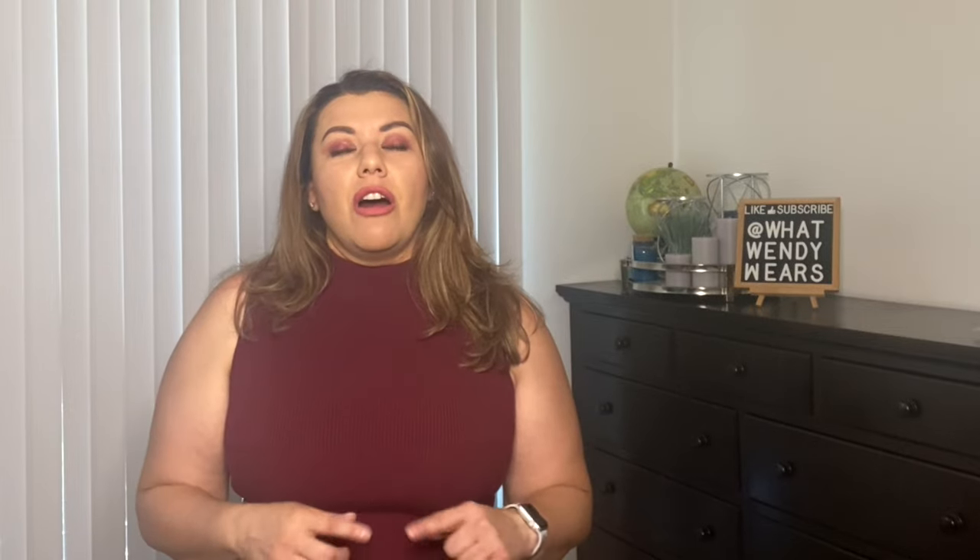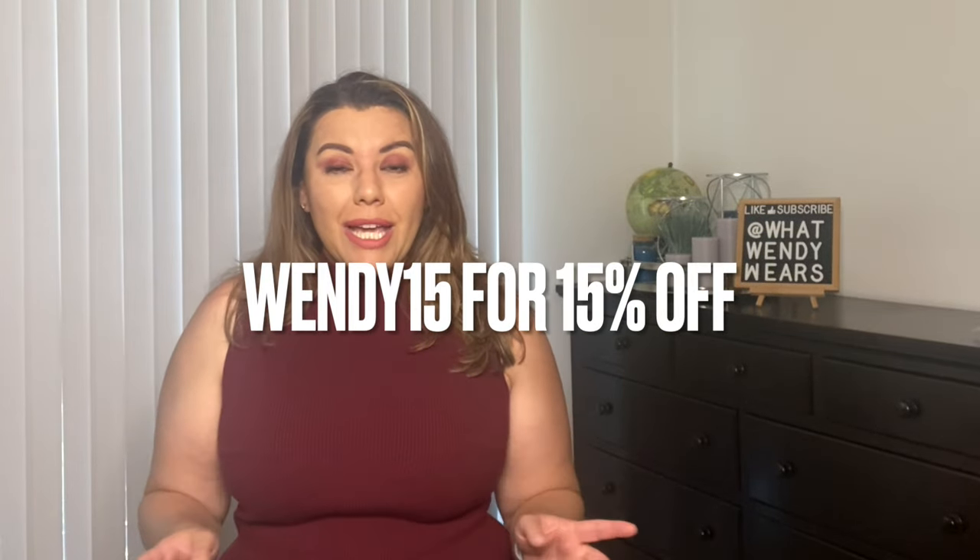I hope you liked this video with Shapelex. Their items are listed in the description — remember you get 15% off any item you purchase from them using my code WENDY15. I do get a small commission if you purchase from the link below; it doesn't cost you any more, but I do get a commission on that purchase. So thank you. If you liked this video, don't forget to like, subscribe, and hit the notification bell when new videos come out. I'll see you guys in the next one — stay stylish, my friends.